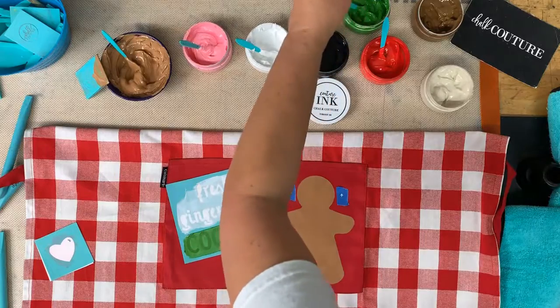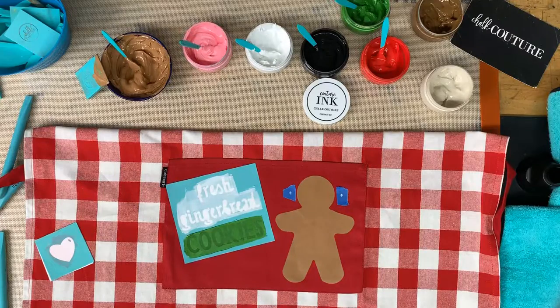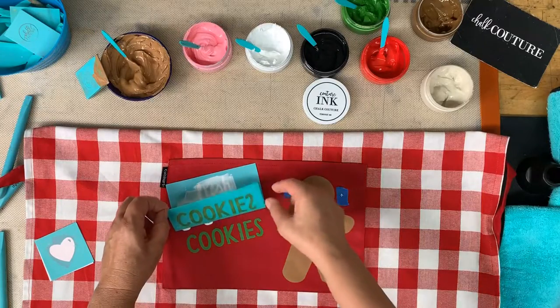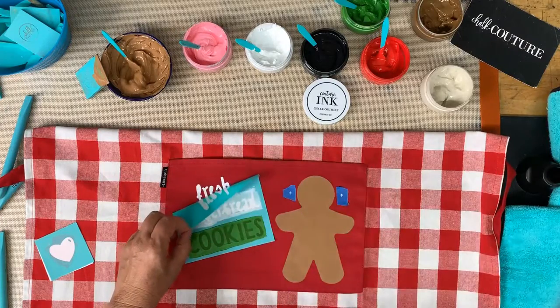I wasn't sure how the green would show up on the red fabric since I haven't used it on red before. But it looks perfect — yay! Let me pull down from the top and make sure everything is good.